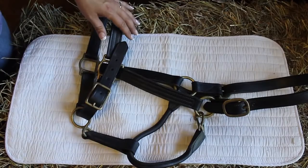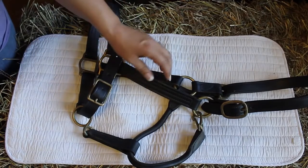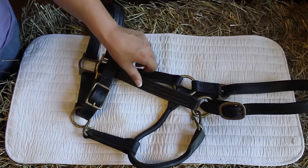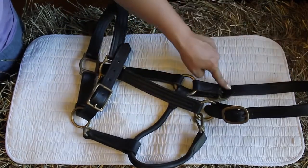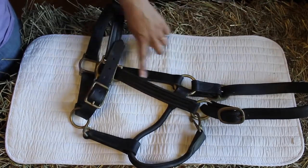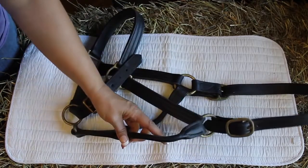What we have here is a basic leather halter. I like the leather because if your horse gets in trouble it breaks easily. This part right here is called the crown — it goes behind your horse's ears. This is the cheek piece, nose band, and we have the throat latch here.